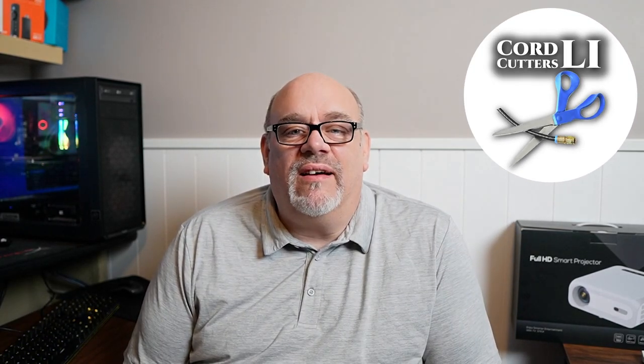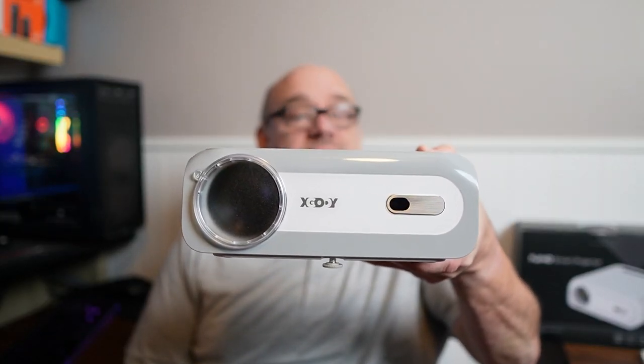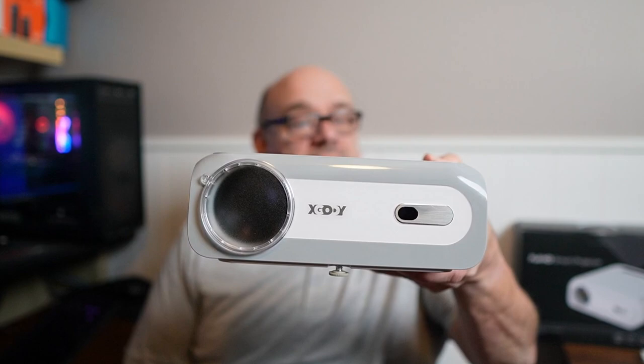Welcome back to Cord Cutters LA. I have something a little different to share with you today. Here I have the brand new Sail One Full HD Home Theater projector from xGoodie. Forget about your 60, 70, or even 80 inch flat screen TV to watch the Super Bowl on this year. How about having the guys over to watch it on your 100, 200, or even 300 inch screen with this awesome new projector.